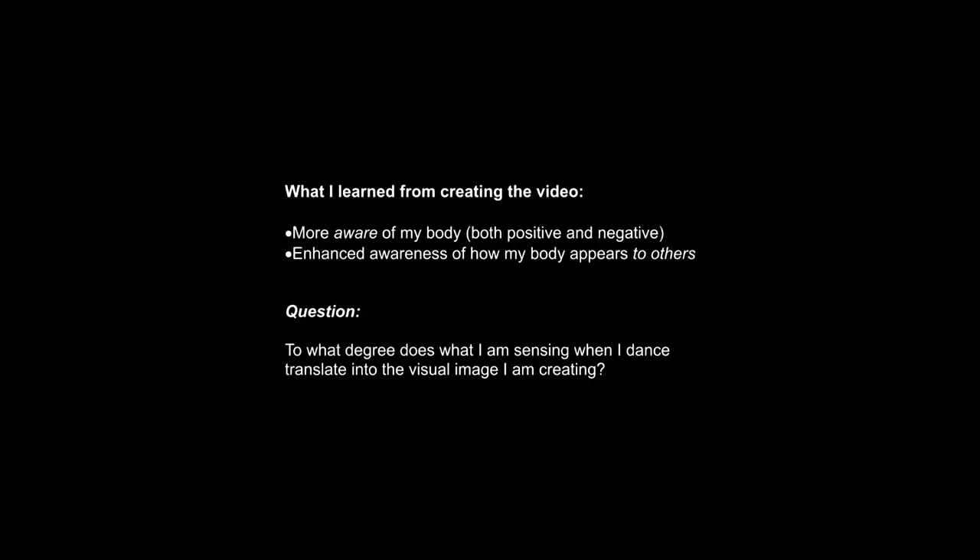After all, dance is a performing art and we strive to communicate with audience members through a visual image of our bodies moving in space. So a question I will be pondering after making this video is: to what degree do the sensations I have while dancing — such as yielding and pushing or connecting to my core — really translate into the visual image I intend to create? Thank you for watching my video. I learned a lot by making it and I hope you learned a lot too.